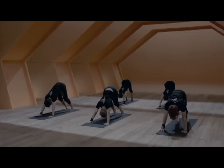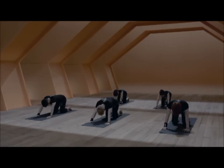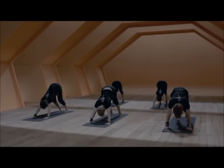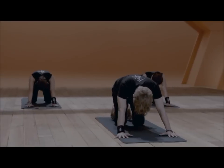From here, we lift the heels with the inhale. Lower down onto the knees, exhale and sit back to the heels. Again, continue the movement five times in your own rhythm.